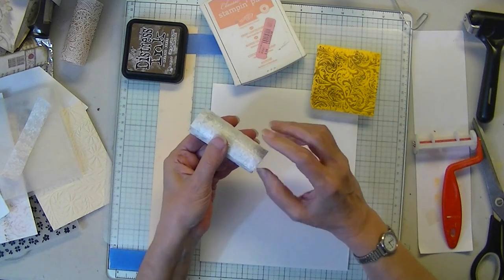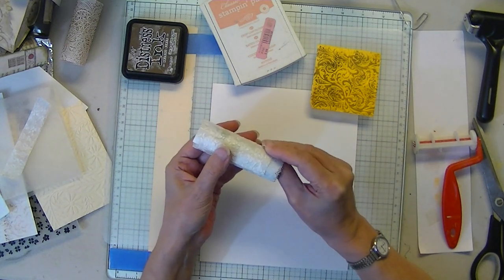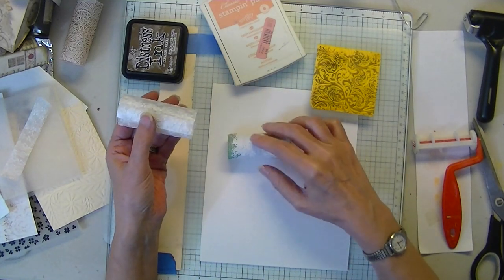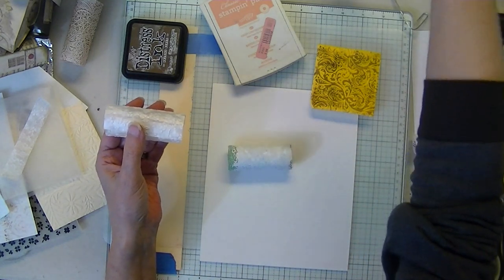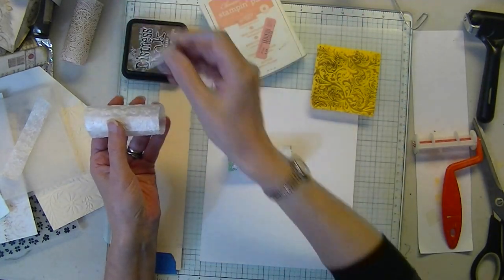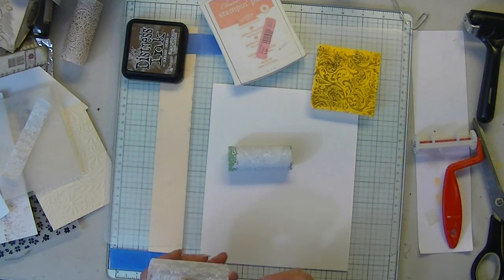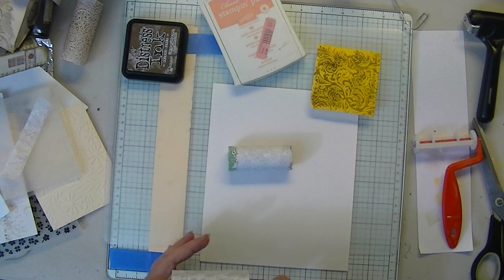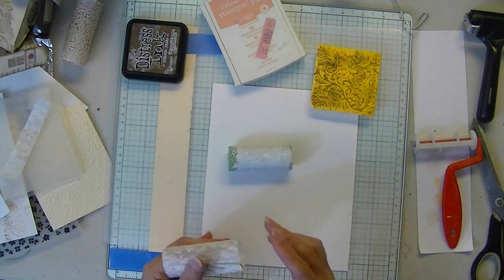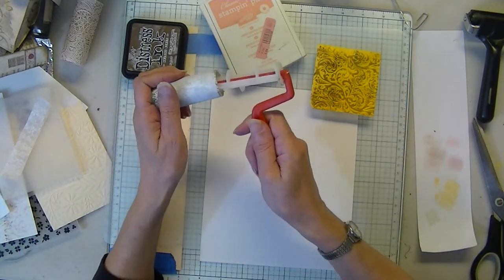Okay, so I'm going to see if I can slide this out here so we can wait until it's dry. And then we'll try that one. But I already have one made — if I can get it back together.